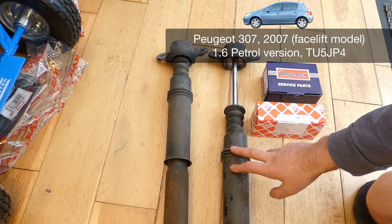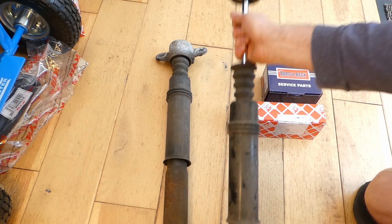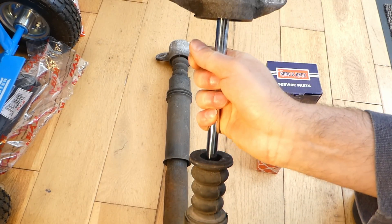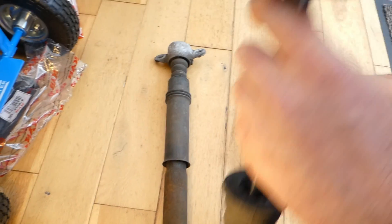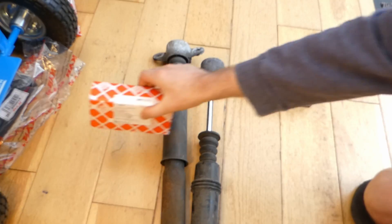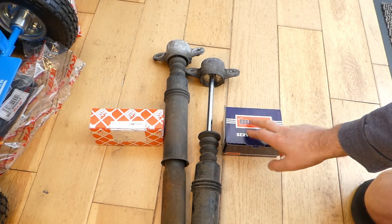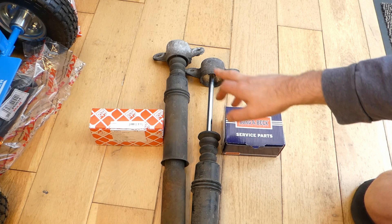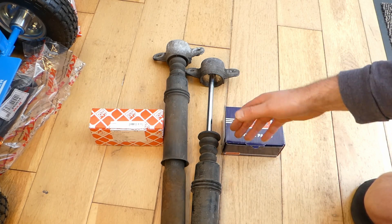These are the two shock absorbers of my Peugeot 307, 2007 facelift model. If you've removed them and cannot take out the top struts — for example if the bolt inside is extremely rusty — or you want to replace them, they are two separate struts and they are not compatible. Here is how you can distinguish between these two, what's on your car, and what to buy so you don't waste money.